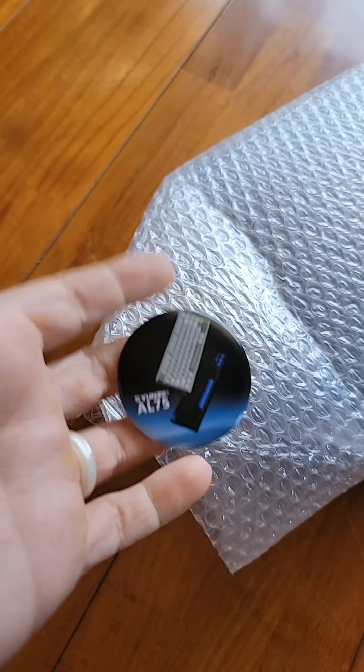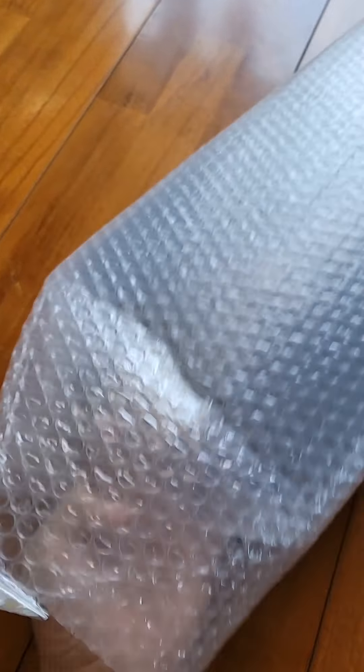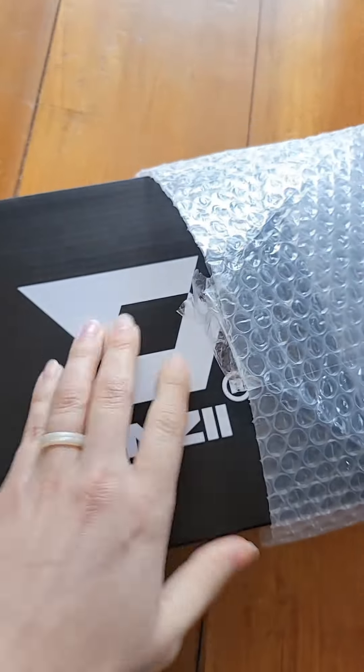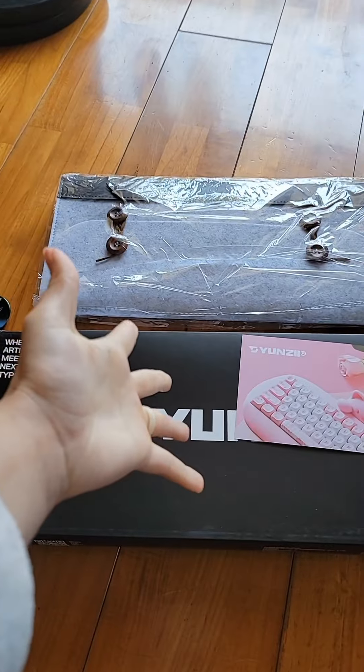Why is there a button in here? Why is the first thing that I grab a button? Weird. I do a lot of script writing for comics and animations and the like, so I figured something nice.